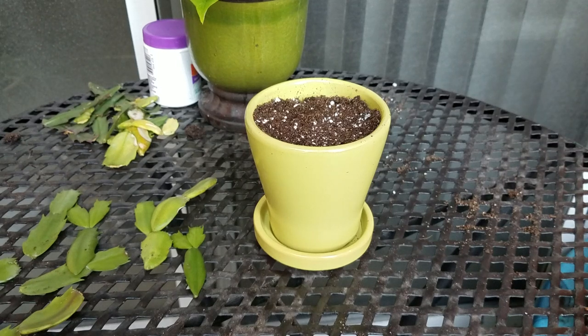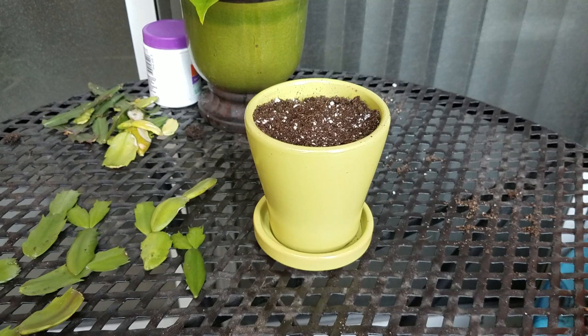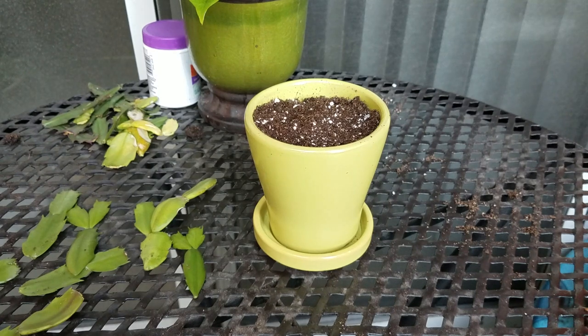Hello, this is Kenzie, the tiny lady with the tiny apartment in Colorado. Today we are going to learn how to soil propagate a Christmas cactus using Christmas cactus clippings. This same method will also work for the Thanksgiving cactus clippings — it's virtually the same process.